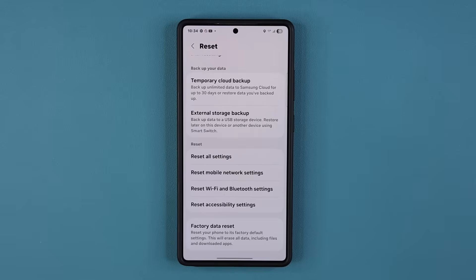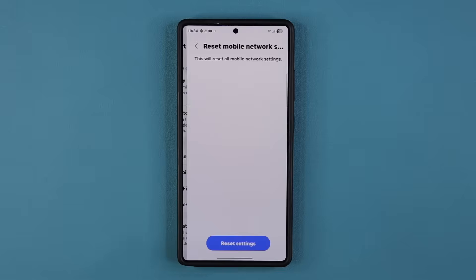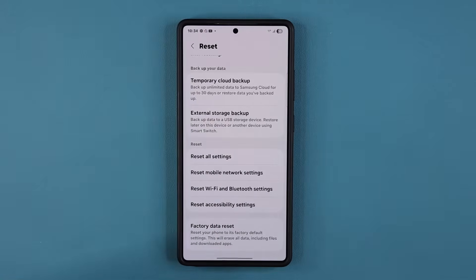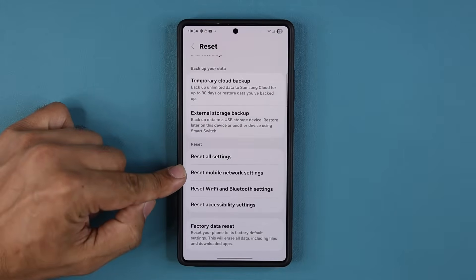Basically, based on the problem you're having — so if you have a problem with your mobile network, you go here and simply reset the mobile network connection. If your SIM card is not working or your mobile data is not working, you simply do that.